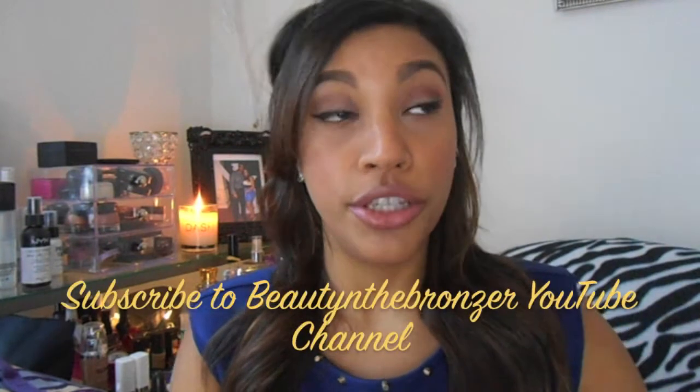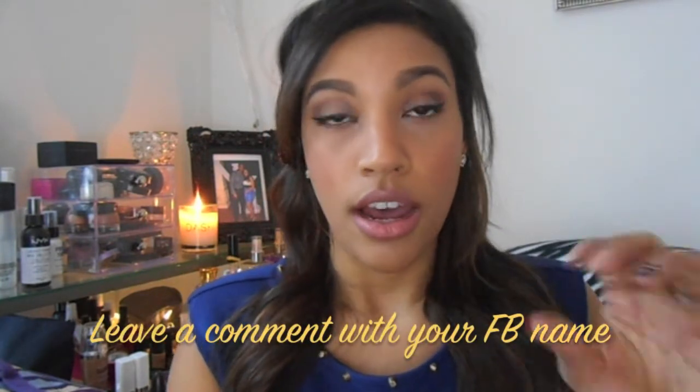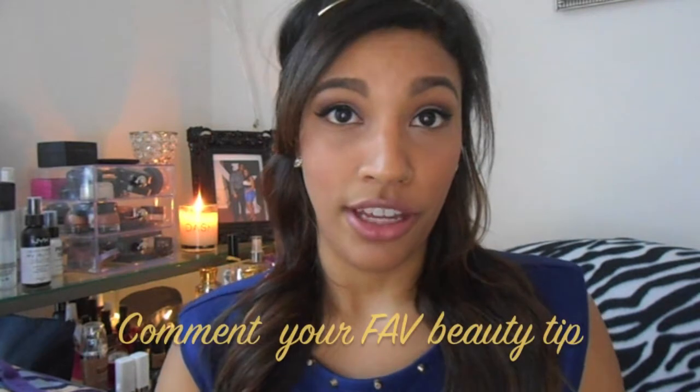The main reason I wanted to film this video is to announce a giveaway — Simply Slade and Sunny's are teaming up to do a clip-in giveaway for a set of 14-inch clip-ins by Lord and Cliff. There are three simple rules: first, you have to be a subscriber to this YouTube channel, Beauty and the Bronzer. Second, leave a comment on this video with your Facebook name, then go to Sunny's Facebook page, like their page, and leave a comment with your favorite beauty tip. The third rule is to head over to simplyslade.com and subscribe by entering your email.